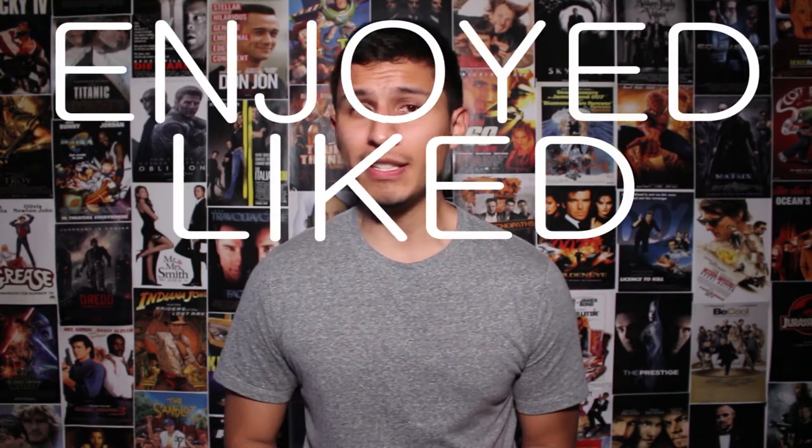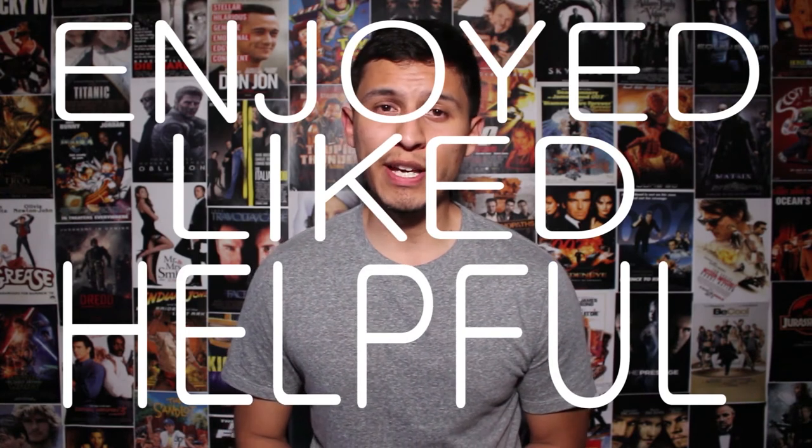Alright guys, that's going to do it for this review. As always, if you enjoyed it, liked it, and found it helpful, go ahead and give me a thumbs up and subscribe to my YouTube channel — I would really appreciate it. If you have any questions about this monitor that I forgot to answer or something I didn't mention, go ahead and comment below and I'll try my best to get to you as soon as possible. But until then, thank you for watching, and I'll be seeing you next time. See ya!